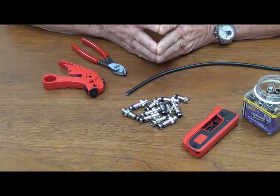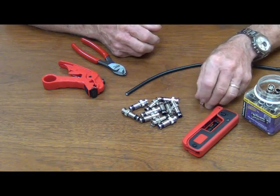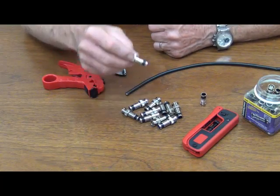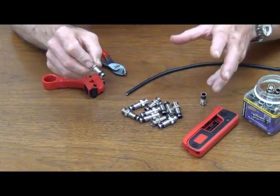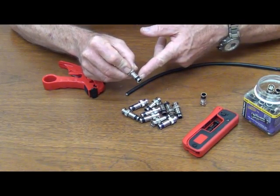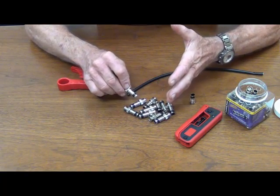Hi, it's me, Papa John the Toolman. Today we're going to do a BNC. We're going to do it on RG6. If you've seen my video on the F connector, you'll know that the SealSmart connectors, the whole series, are color-coded. Black represents RG6. A real popular BNC application is on CCTV.